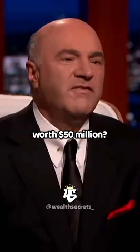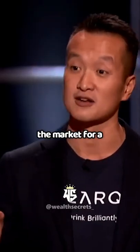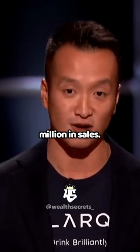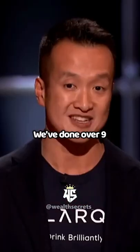So Justin, why is it worth $50 million? We launched this product in 2018, so we've been on the market for a little under two years. In our first full year in 2019, we did a little over $5.5 million in sales. In the last 12 months, we've done over $9 million.